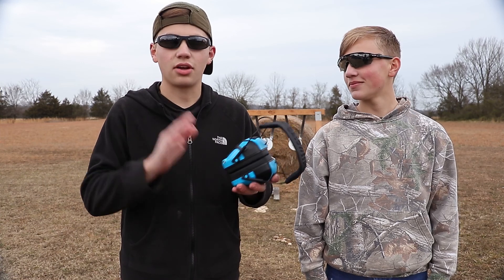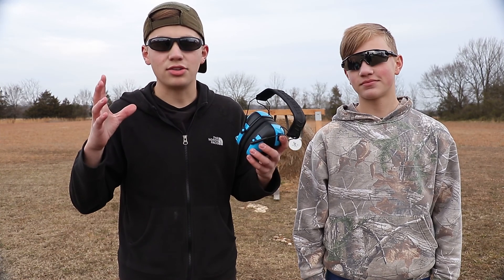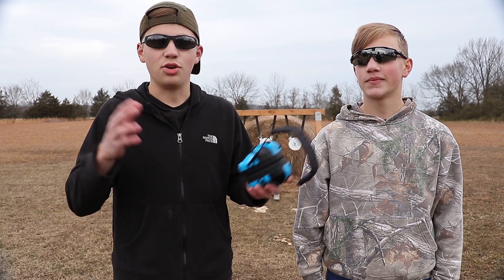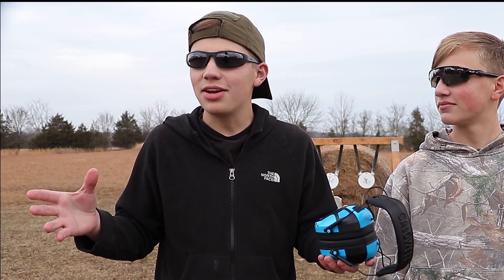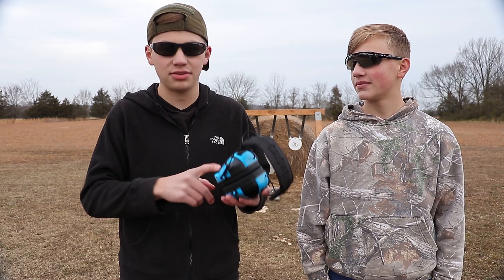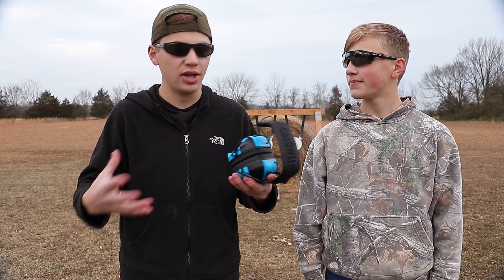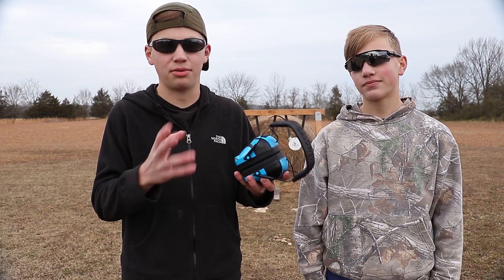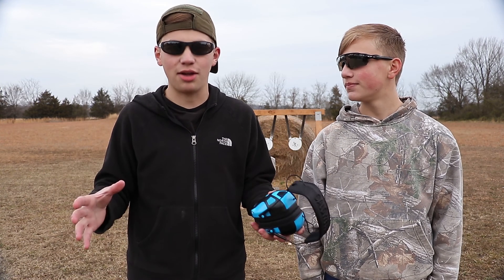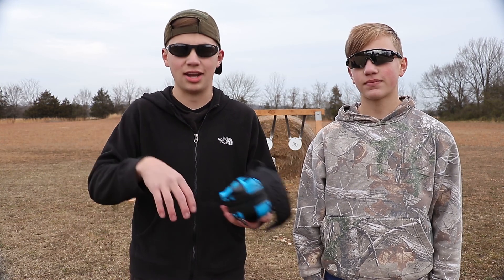The nice thing with the Caldwell muffs is you can put them on as soon as you get to the range and you don't have to take them off until you're ready to leave. The Caldwell muffs actually amplify the sound around you, and you have complete control of your amplification settings with the plus and minus buttons on the side. They're also very helpful for hunting situations when you're trying to hear animals walk through the woods.